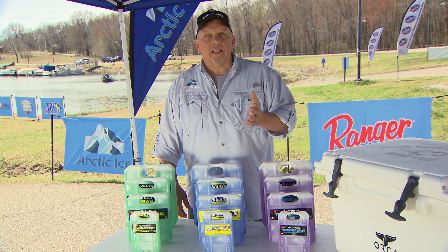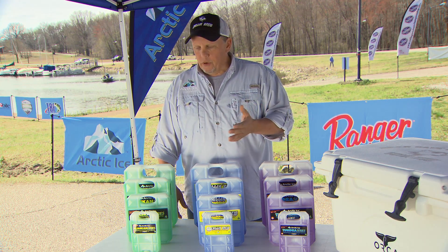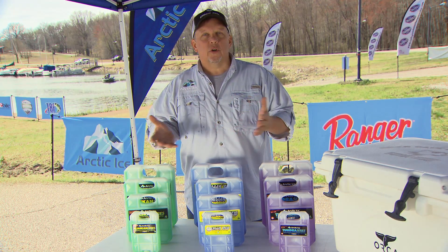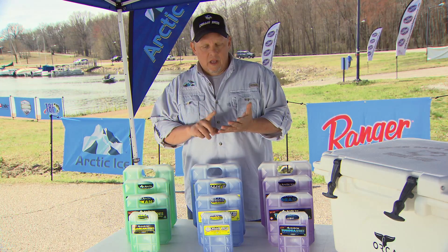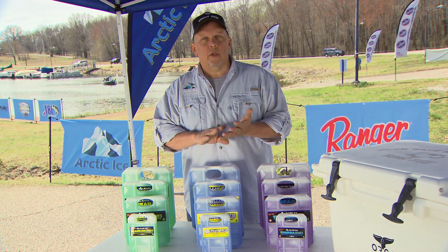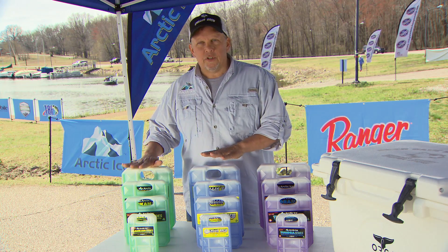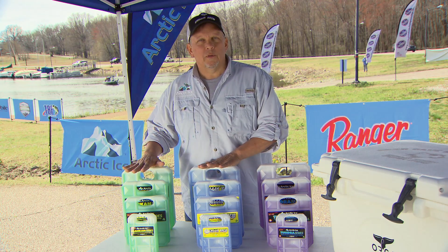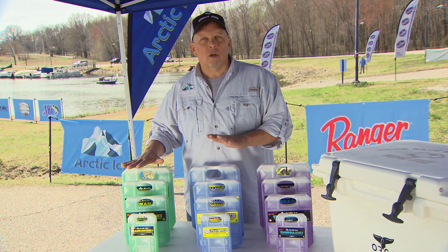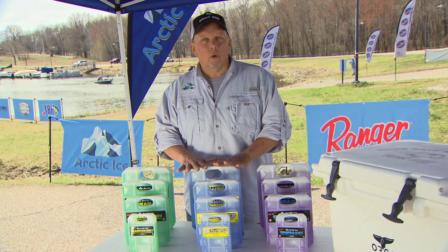Another question we get asked a lot is about the dimensions of our products for fitting in a specific cooler. First, make sure you buy the right amount of Arctic Ice in terms of pounds. If you use a 10-pound bag of ice, grab two of whichever product — Chillin' Brew or Alaskan series — to replace that bag of ice with equal weight for a drier, longer-lasting, or colder result.